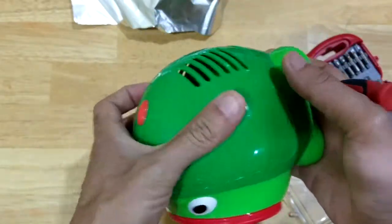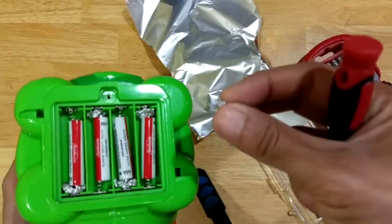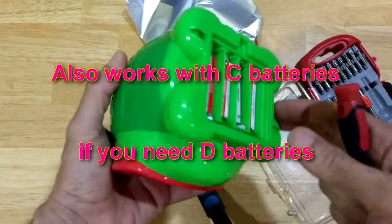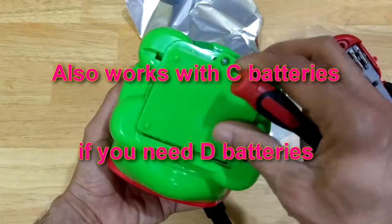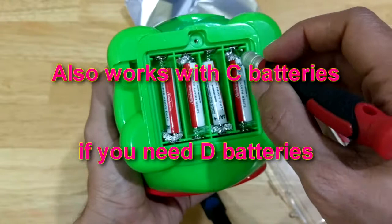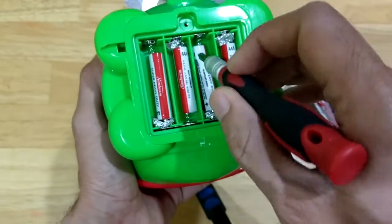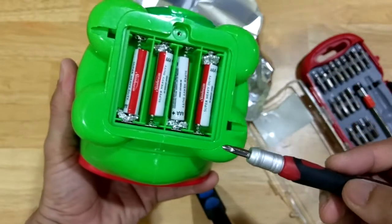There you go, so there you have it. Take aluminum foil, roll it up into a little ball, wedge it in, put in your battery. Just in case you need double A batteries, just make sure that the aluminum foil is wedged nice and snug, making contact with the metal contact on all sides, nice and tight, and bet it'll do the trick.